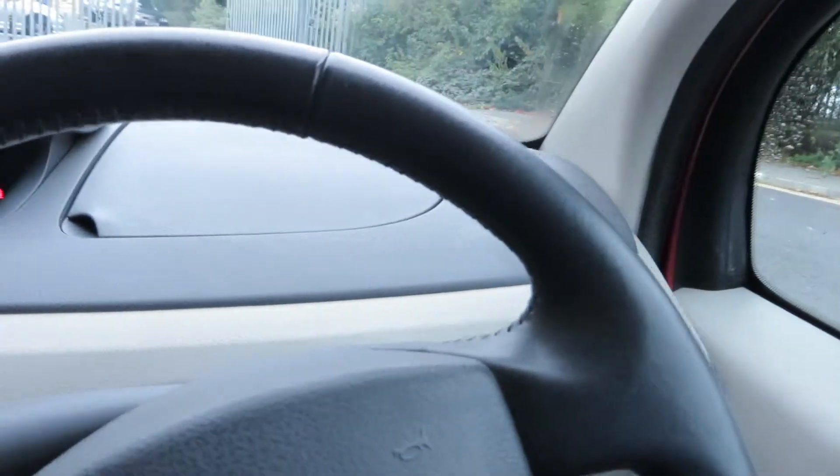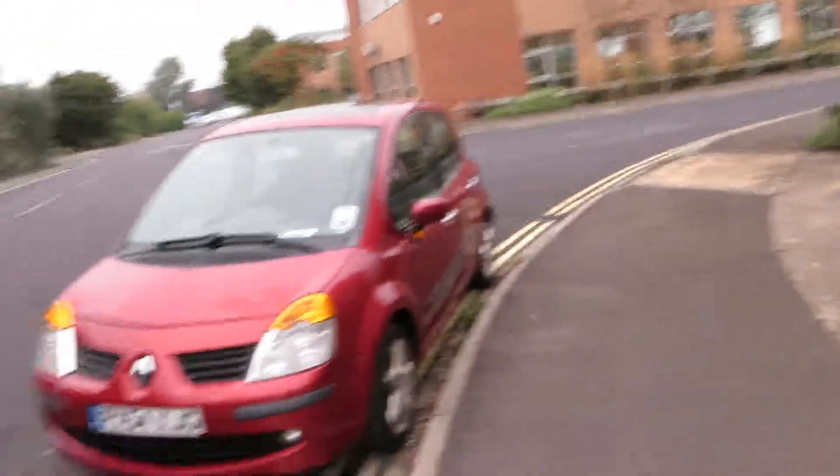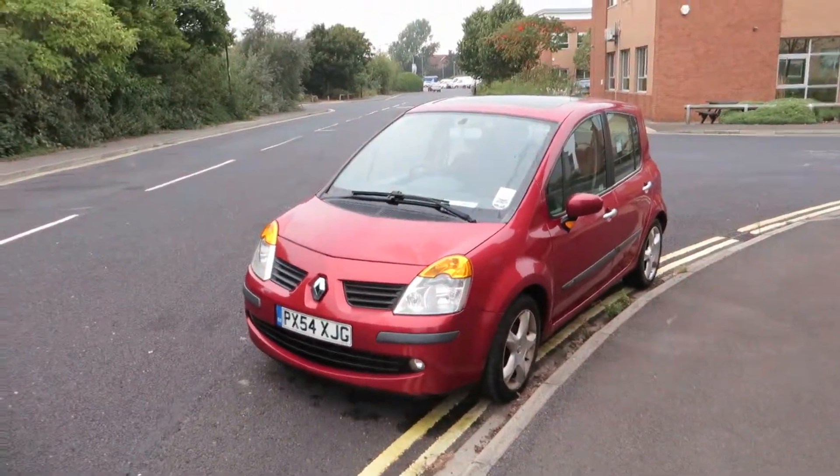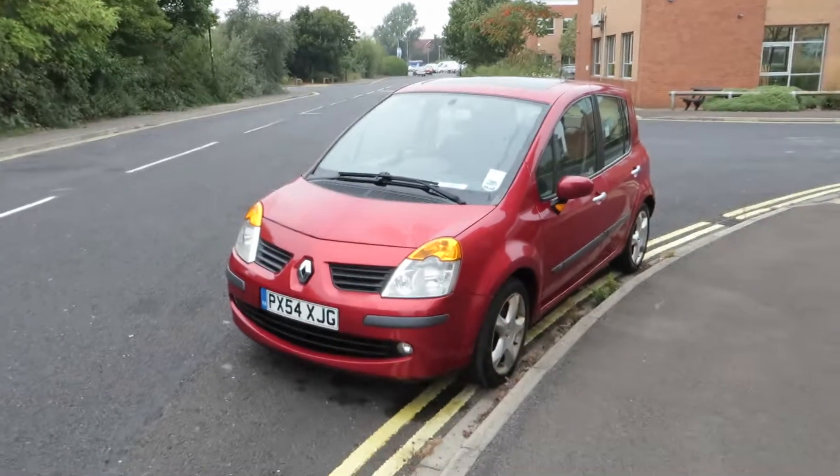So for a Renault, the electrics are working. If I'm totally honest, I think this car is going to make somebody an amazing little runaround. It is quite nice, actually. Thank you very much for listening. Bye-bye.